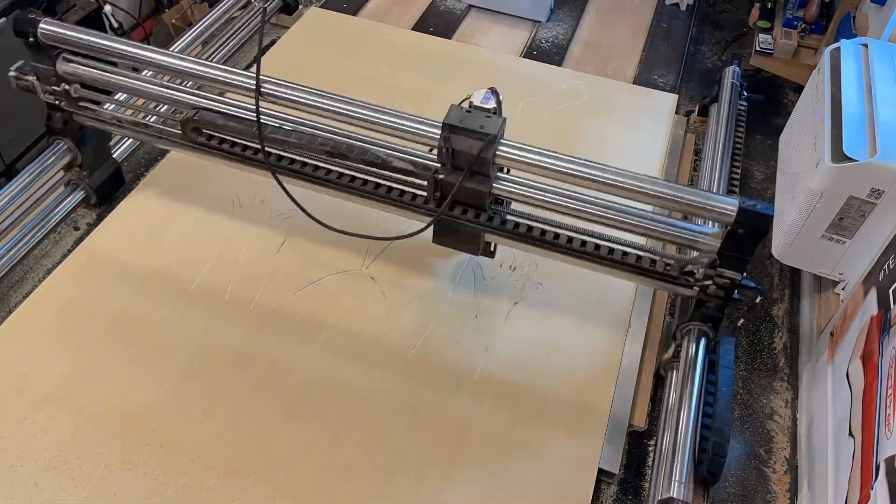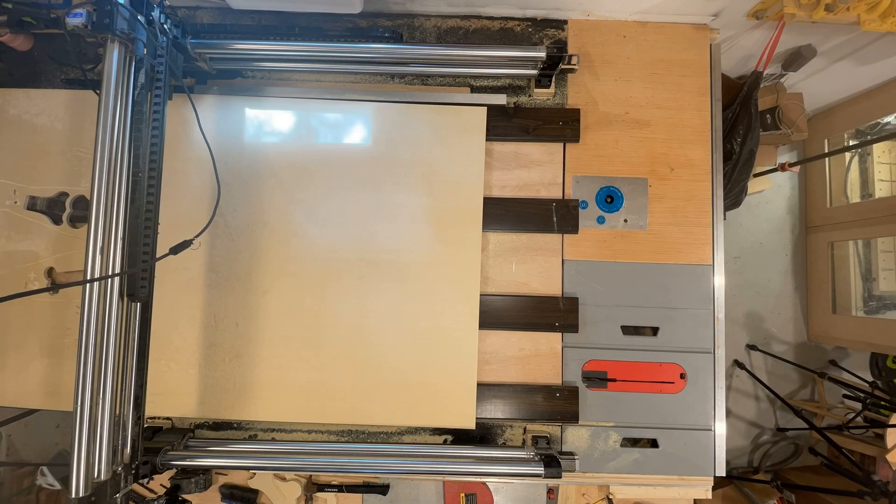Hi, Morgan here for Onefinity, and today I'm going to show you how to perform a tiling operation on your Onefinity CNC. Tiling allows you to create large-scale designs that exceed the physical cutting area of your machine.